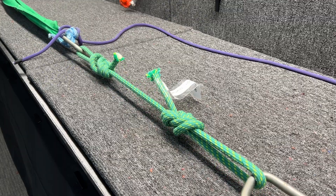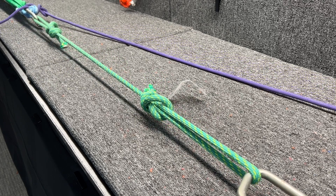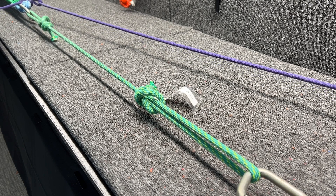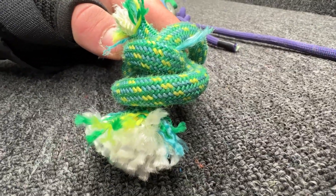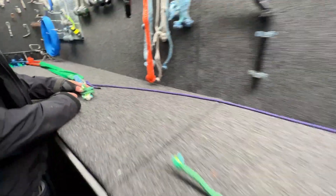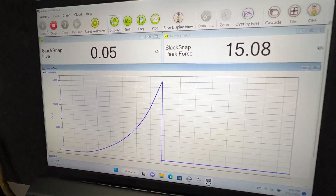It broke right where the nut fell — that's a good thing. If it broke in the middle, then you'd have a seriously bad contamination right there. But they always kind of break there, and usually I'll have my ropes break at around 14 kilonewtons, so full strength for the most part.